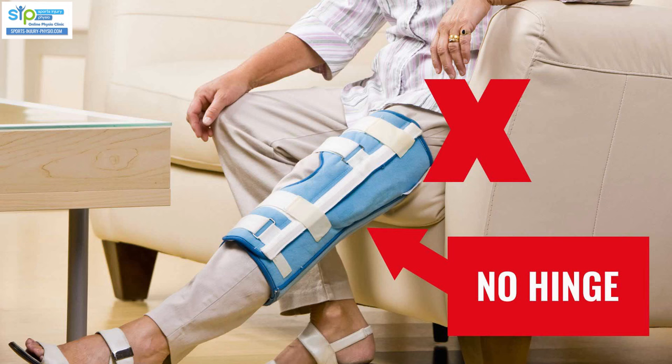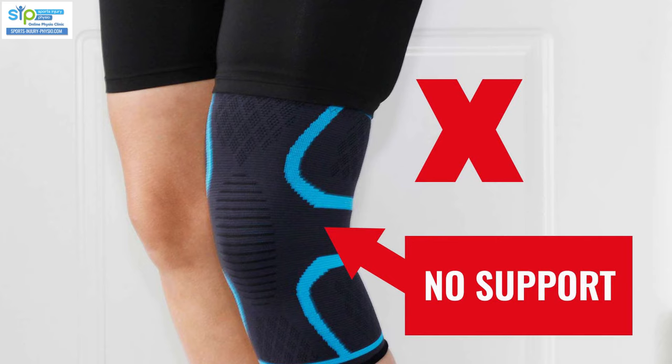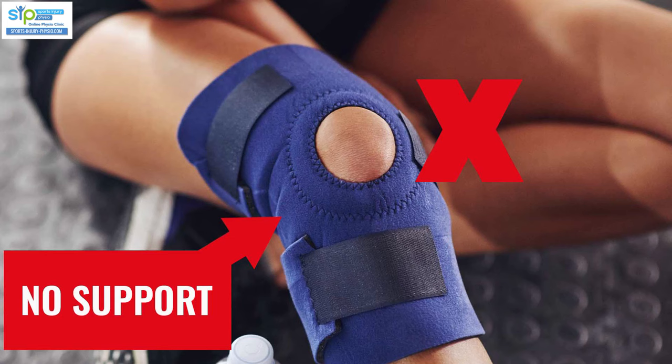What type of brace is best for MCL strains? Let's first look at what braces to avoid. You want to avoid any brace that keeps your leg dead still and doesn't allow your knee to move. Research shows that if you immobilize the knee straight for a long period of time — several weeks — the cells don't form to heal the ligament properly, whereas early movement helps it heal much better. Also avoid soft braces that don't have any support, like those lycra pull-up sleeves — they don't provide enough support and are not appropriate for a grade 2 or 3 MCL tear.